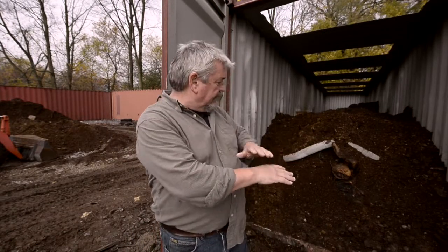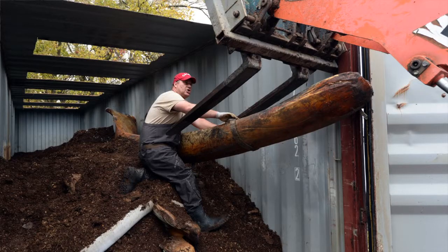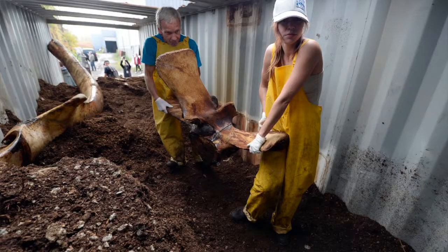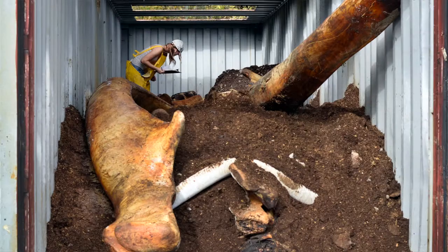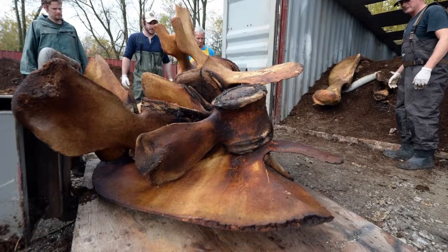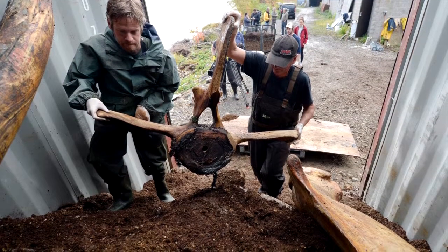What we're doing is we put down a layer of manure and then a layer of bones, another layer of manure, another layer of bones. We'll build it all up till we're full. And then what we're doing is composting the whale. It'll get rid of some more of the oil, get rid of what's left of the meat, the tendon, things like that. It'll clean it up nicely, and that's the first stage of cleaning.